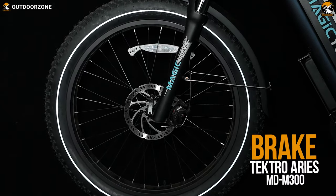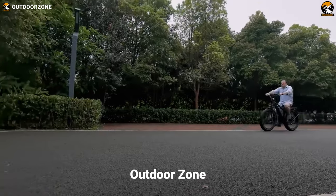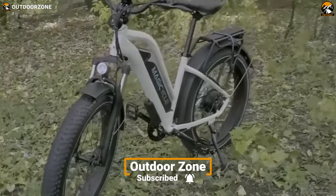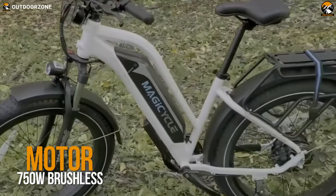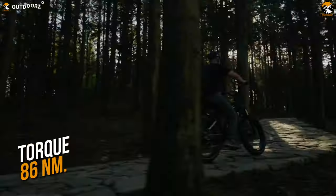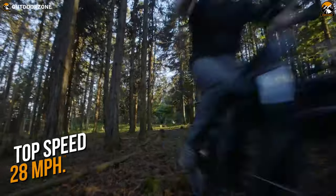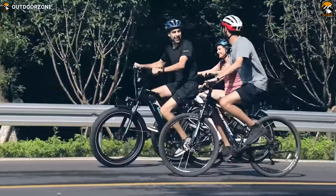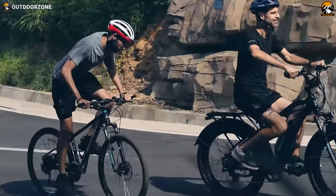The Tektro Ares MD-M300 mechanical disc brakes are sensitive enough to ensure a perfect and reliable braking experience. The Magicycle 52-volt Cruiser has a powerful 750-watt brushless rear hub motor, which is capable of generating up to 86 newton-meter torque and can pull off 28 miles per hour of maximum speed. And with its seven levels of pedal assist, you get to enjoy a dry and effortless riding experience, no matter how steep or uneven the trail is.